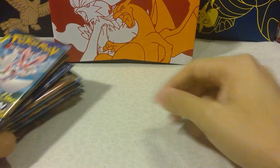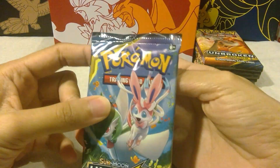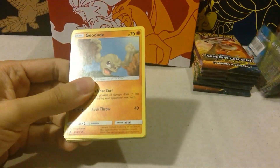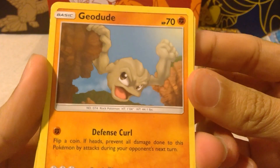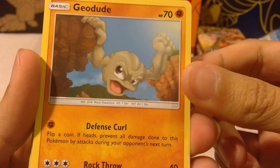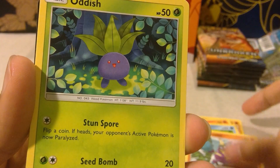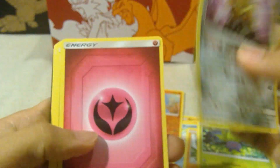All right, let's get into these packs, shall we? I'm off with the Sylveon and Gardevoir pack. Oh, reverse holo Dugtrio and an Alolan Dugtrio. Swing and a miss on the first one.